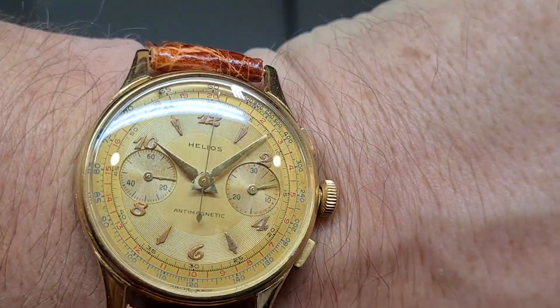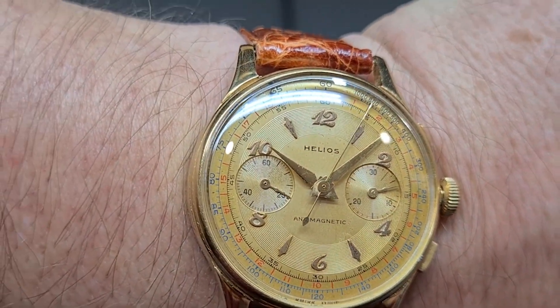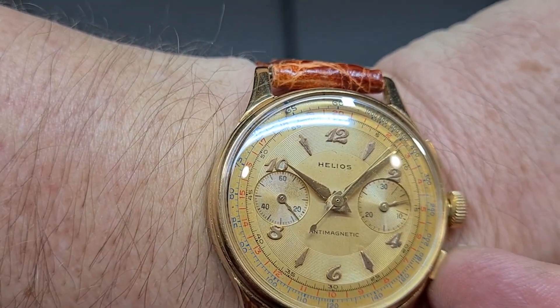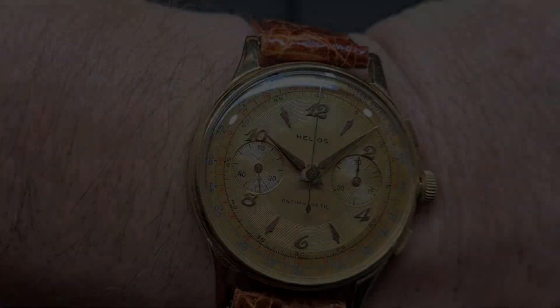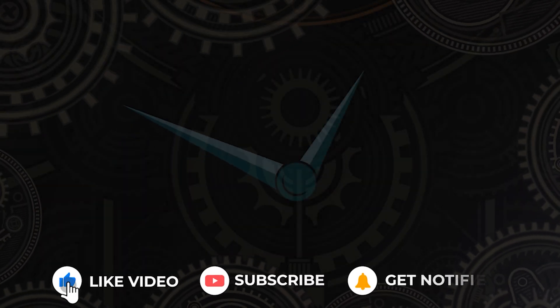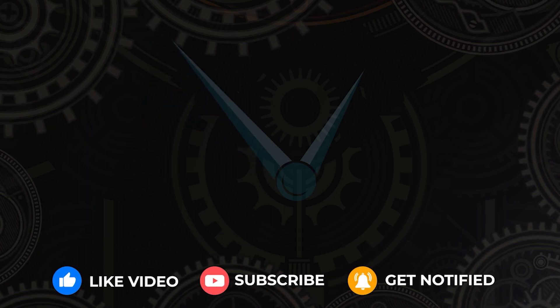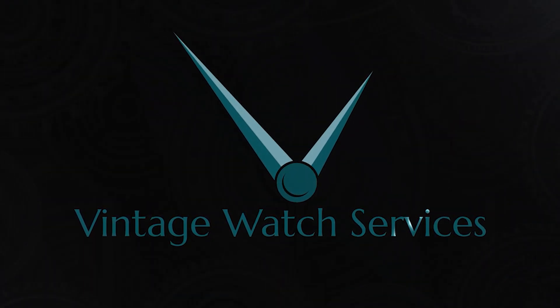Let's put it on the wrist and see how it looks there — that is a pretty fine vintage chronograph, I think. I hope you like this video; if you did, click like and subscribe and share it. We'll be back with another video shortly — ta ta!